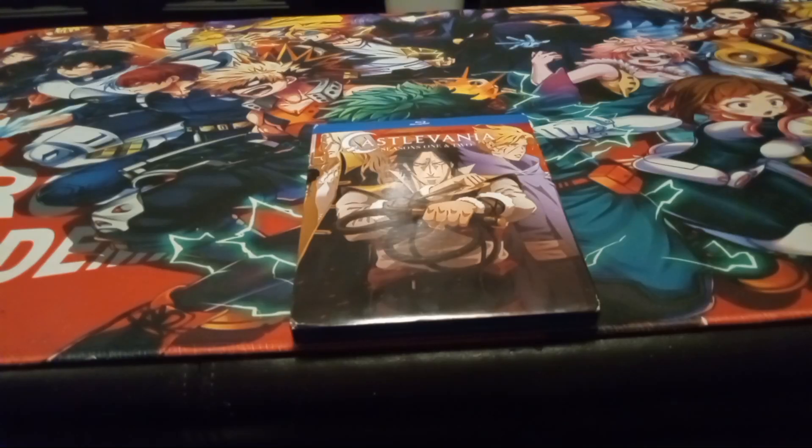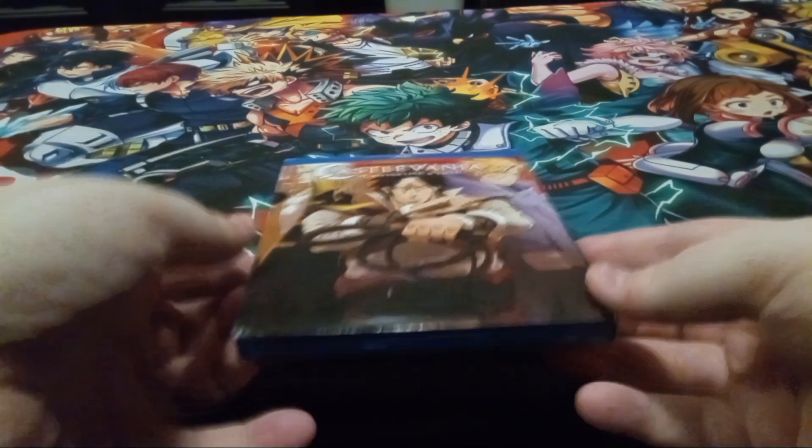Hello everybody and welcome to Wonderland. I am your host Sol and today I take a look inside Castlevania seasons one and two, the anime on Blu-ray.